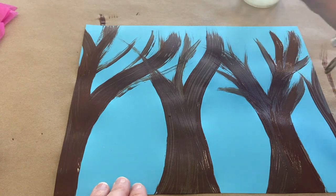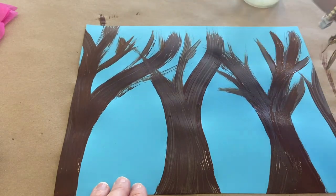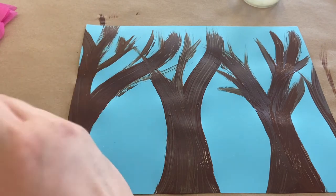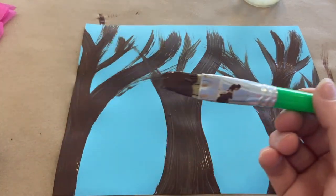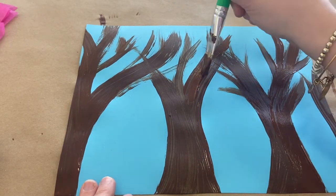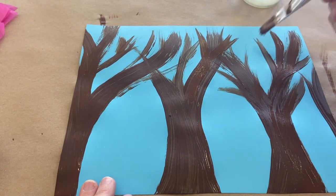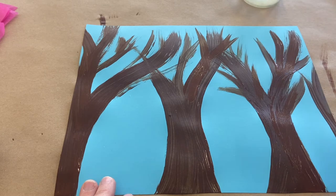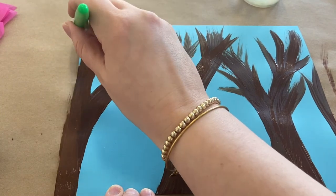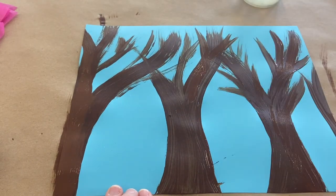Let's put some smaller ones kind of coming off of here. Look at that — let's do some more thin branches just using the edge of our brush. Don't you love that sound? Paint brush on paper? I love that sound. I'm just taking my brush and kind of thinning out some of these thicker areas of paint.